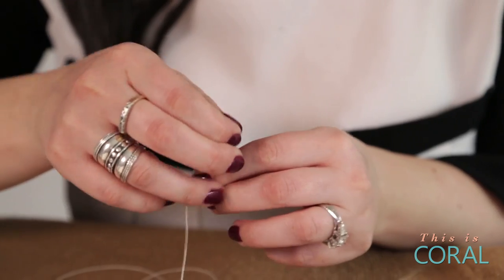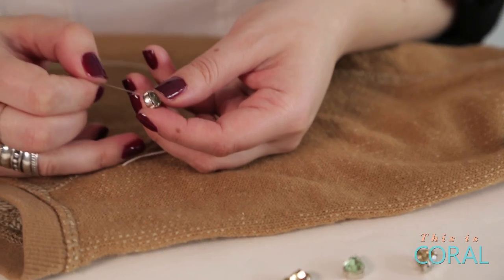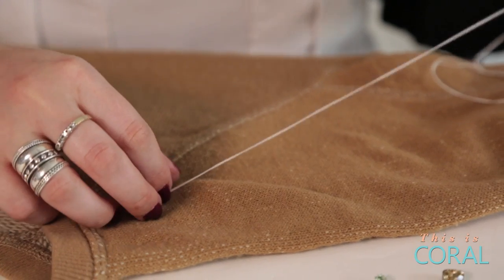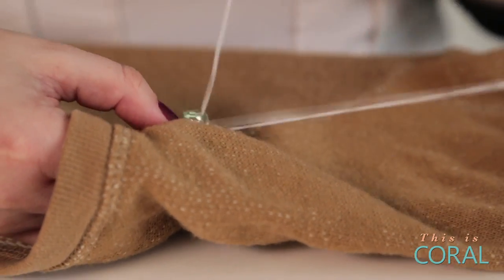Sew your gems onto your sweater by starting on the inside of the sweater. Make sure you sew through both sets of holes on the jewel casing.